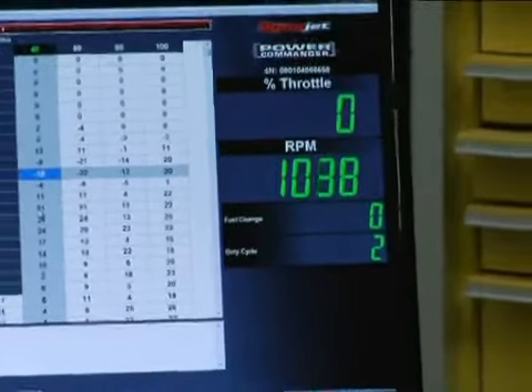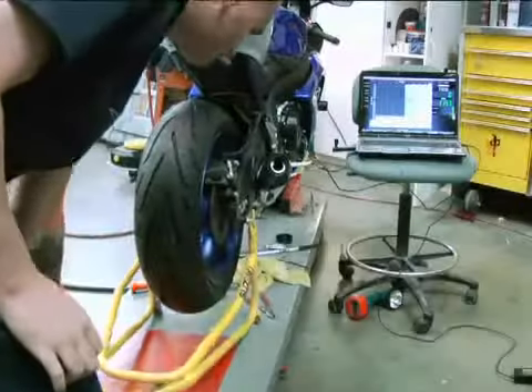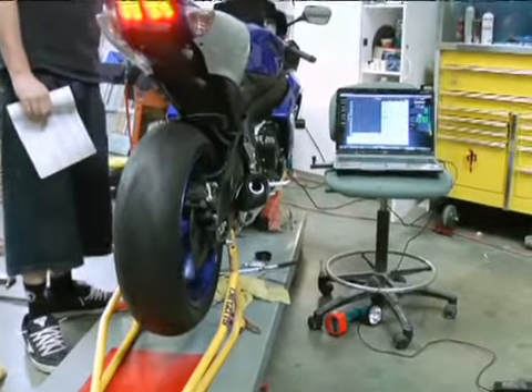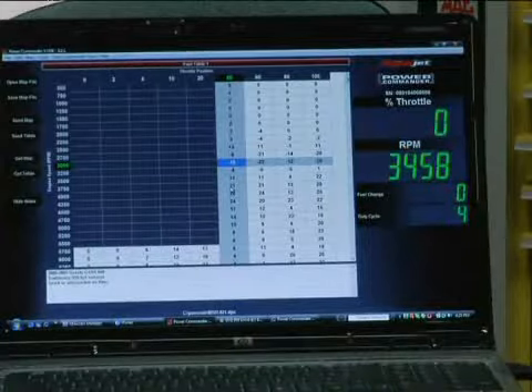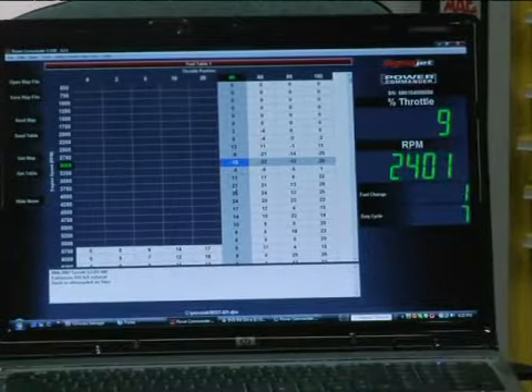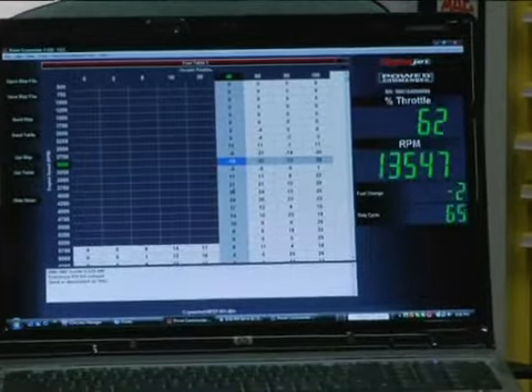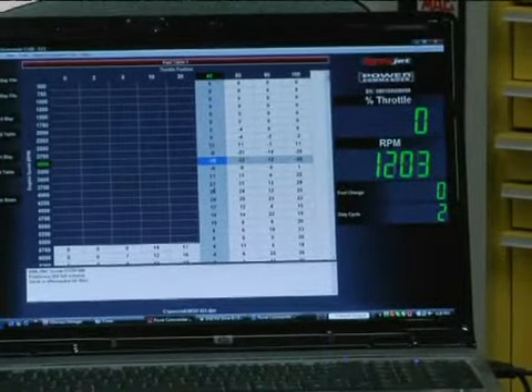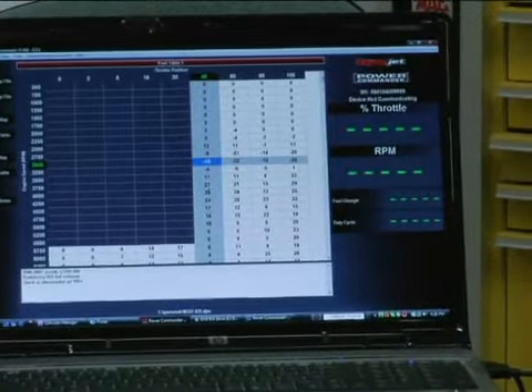Let the bike warm up a little bit. We'll go ahead and put it back on the stand, and we'll get the tire moving. Bam — she is broken in and done.